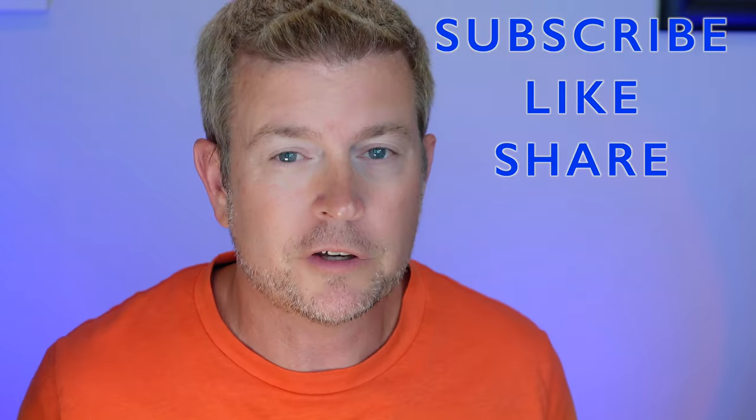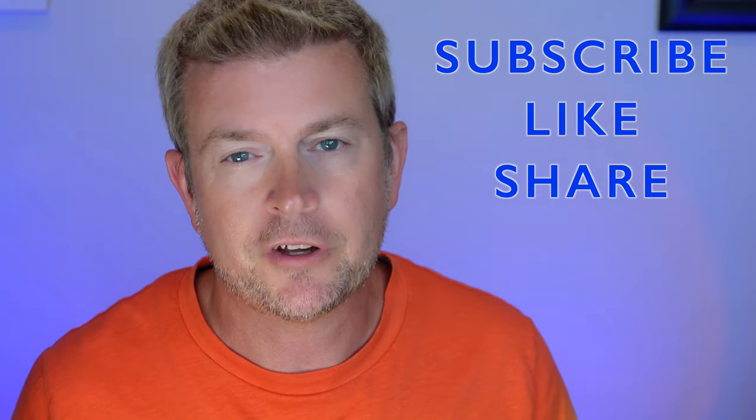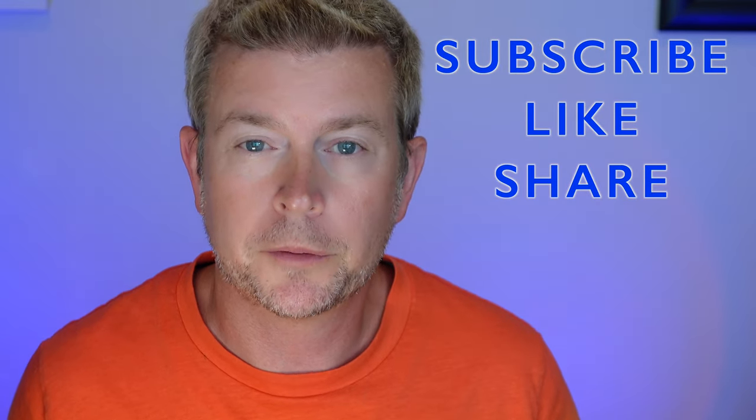That's going to be it for this video. If you like this video, please click that like button. If you have any questions for me, post them down below and I'll do my best to get back to you as quickly as I can. Don't forget to subscribe to my channel or favorite this playlist so you can keep up with future product reviews. Until next time, be safe and be happy.